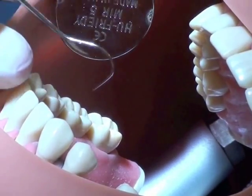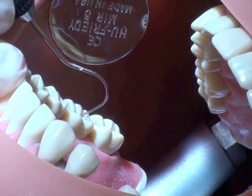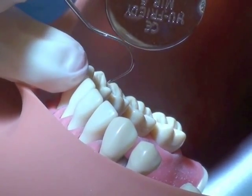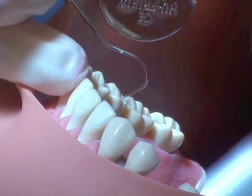If there are any existing restorations, now's the time to trace those margins to be sure that there are no discrepancies. Other than that, you're going to be using a lot of visual examination of the teeth.